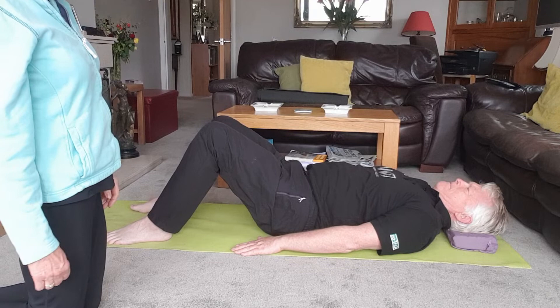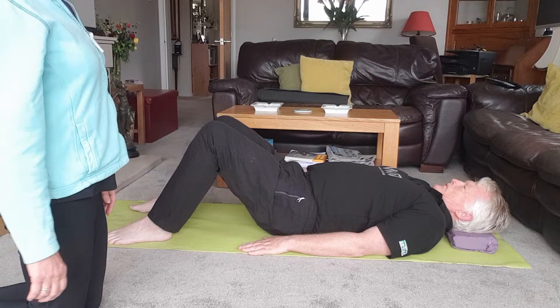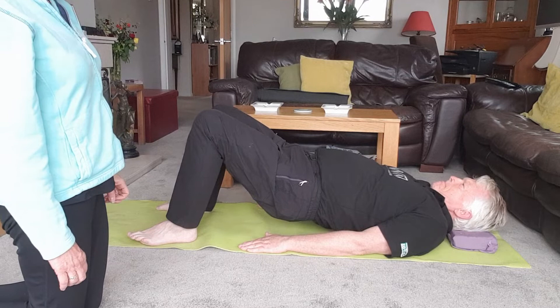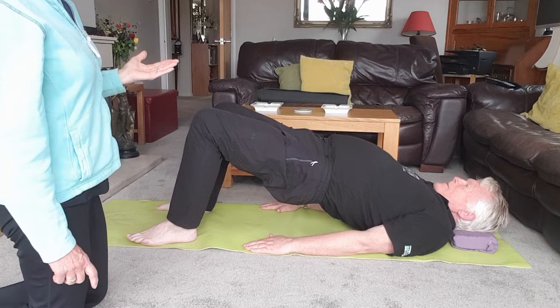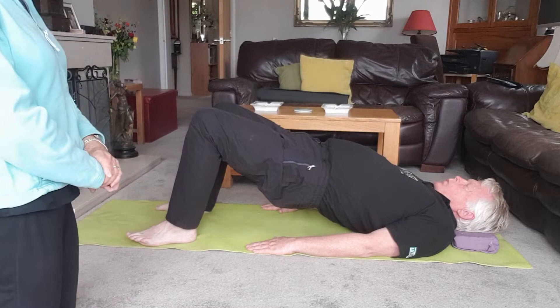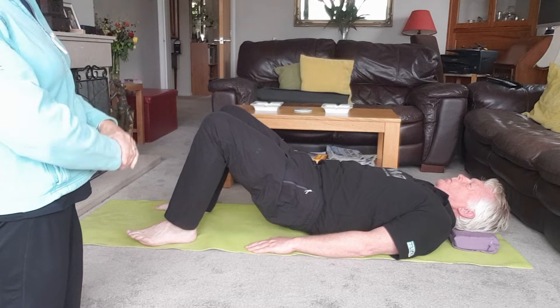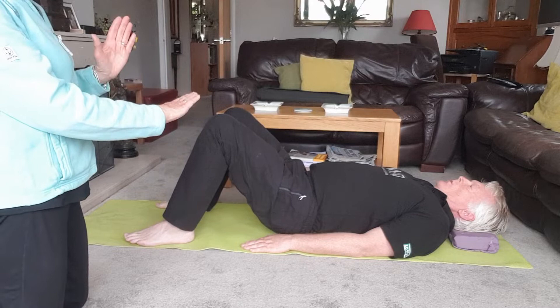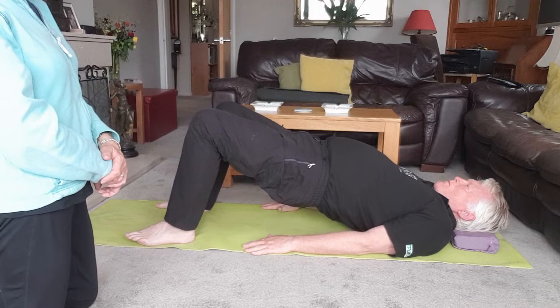Keep that tilt, take a breath in, and as you breathe out slowly start to peel the spine away from the mat. Lifting the hips off the floor — slowly lifting up. If you run out of breath, take another breath in and then breathe out to lift up. Hold this position. Jeffa's ribs are slightly extended — just drop the ribs a little bit down, keeping the hips lifting. Take a breath in, and as you breathe out slowly roll back down, feeling each vertebra going down into the mat.